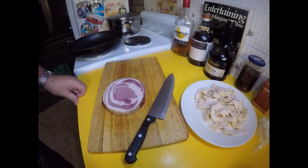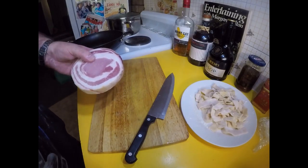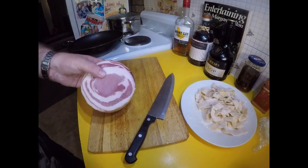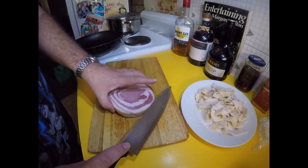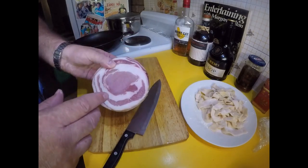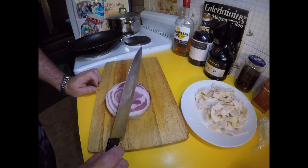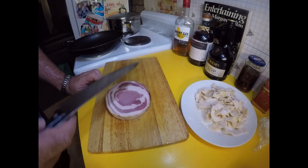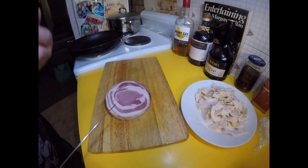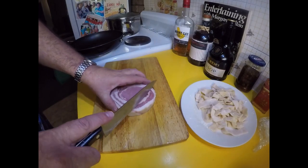Carbonara traditionally is made with cured ham — traditionally it's made with guanciale, which I think the pronunciation is something like that. I've got a pancetta here, and guanciale is quite like a pancetta except I think it's got even more fat in it — and fat is what we need. This fat that renders out when we fry it is actually an integral part of carbonara, it gives it that richness. I've got about 250 grams of pancetta which I'll cut up and dice.